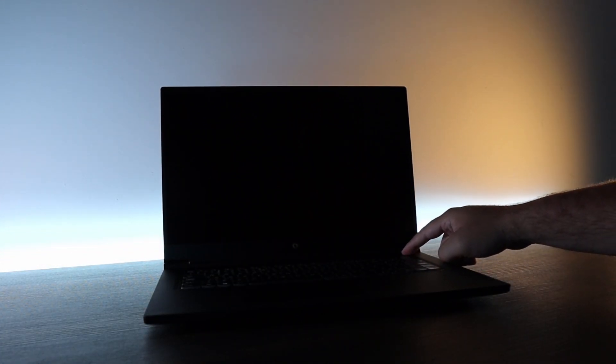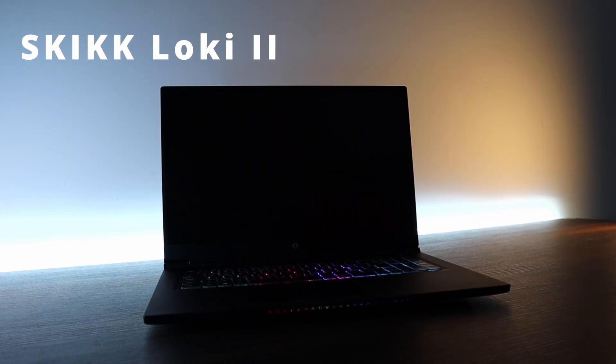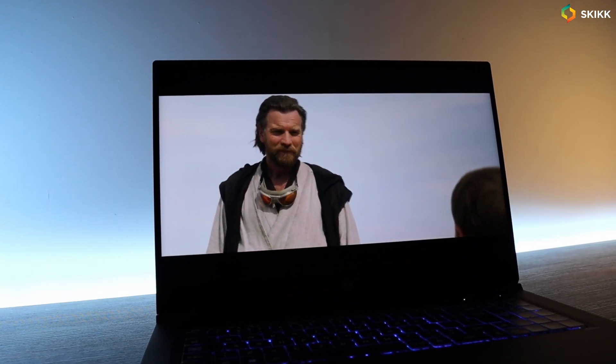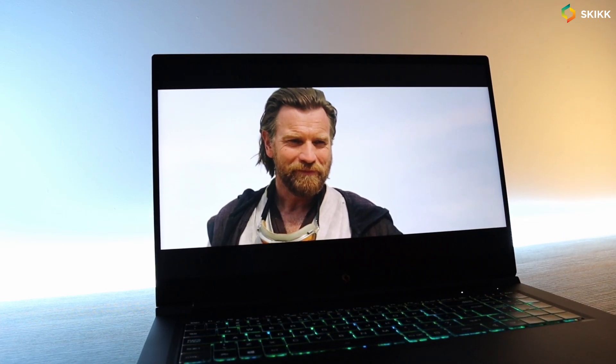Hey, what is up my friends? Today we are going to be unboxing and reviewing the Skik Loki 2. Special shout out to Skik for sponsoring this video by sending me these units. If you want to learn more about their laptops be sure to click the link down in the description. And if you wish to skip to a certain part I have left timestamps below for your comfort.